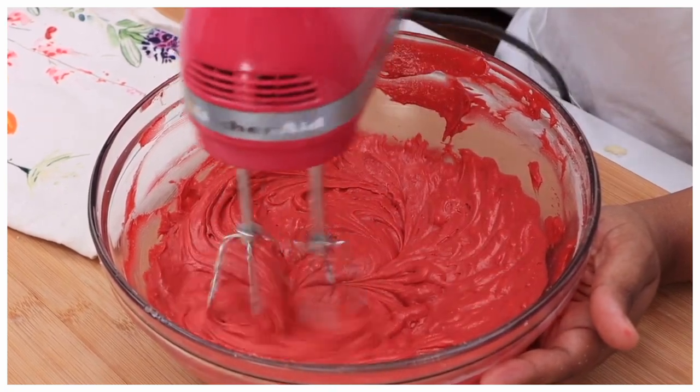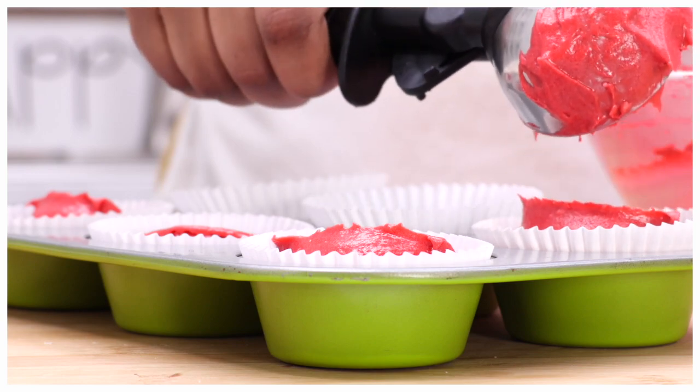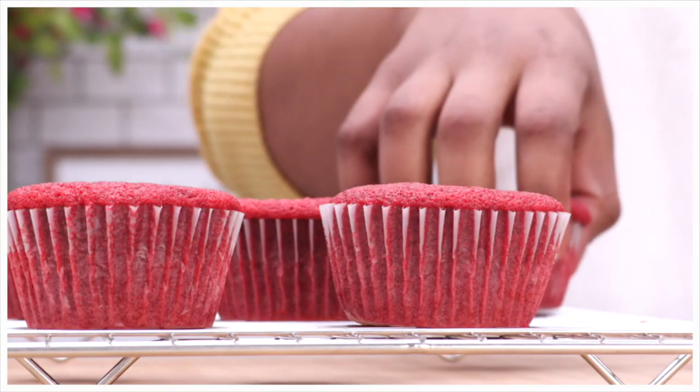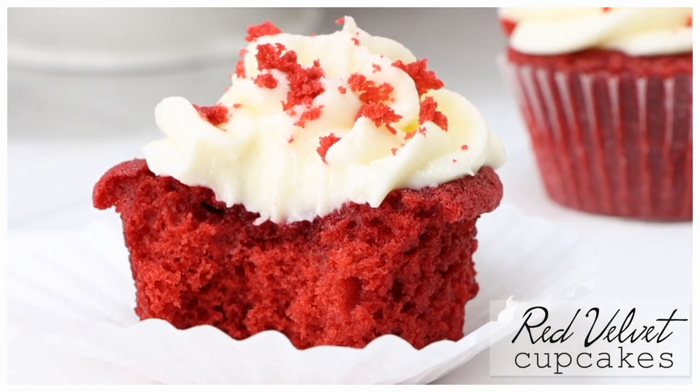Hi guys! Today on Divas Can Cook we are making homemade red velvet cupcakes. They're so bright and pretty and moist. I love this recipe. And we're going to top them with some homemade cream cheese frosting. So quick, so easy. Y'all ready? Let's go!